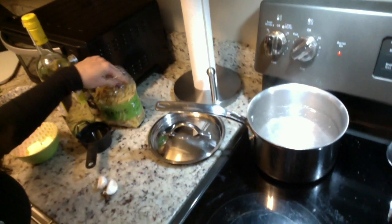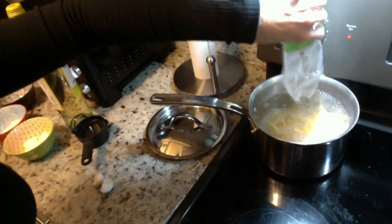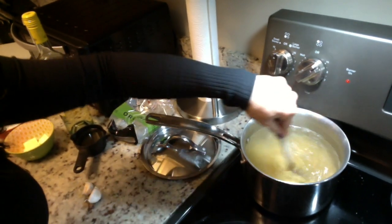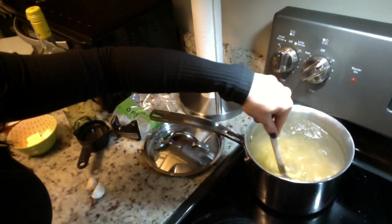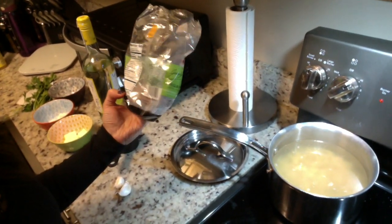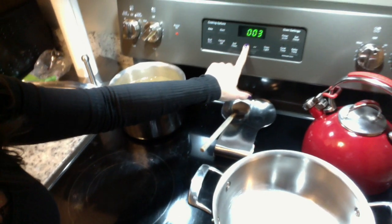We're going to go ahead and dump in this pasta since the water is boiling. The water is salted — you want to salt the water every time you cook pasta so it flavors the pasta a bit. When you first put the pasta in, give it a good stir so it doesn't stick. This pasta calls for nine minutes, so I'll set the timer.